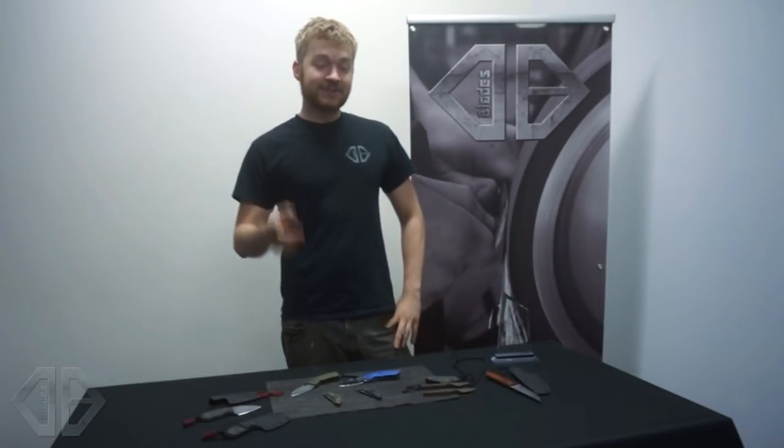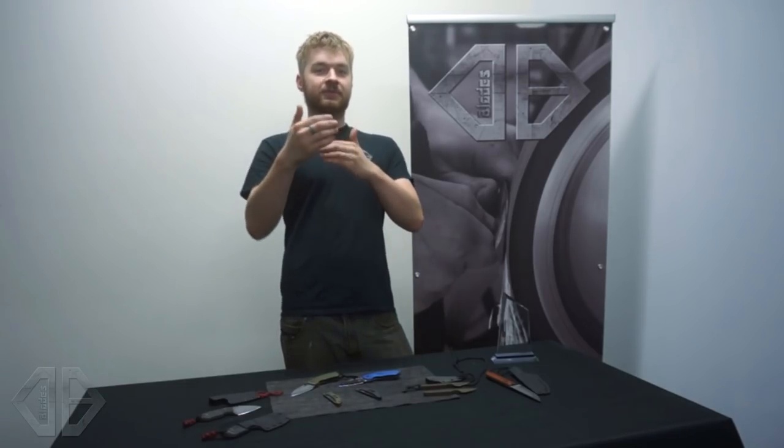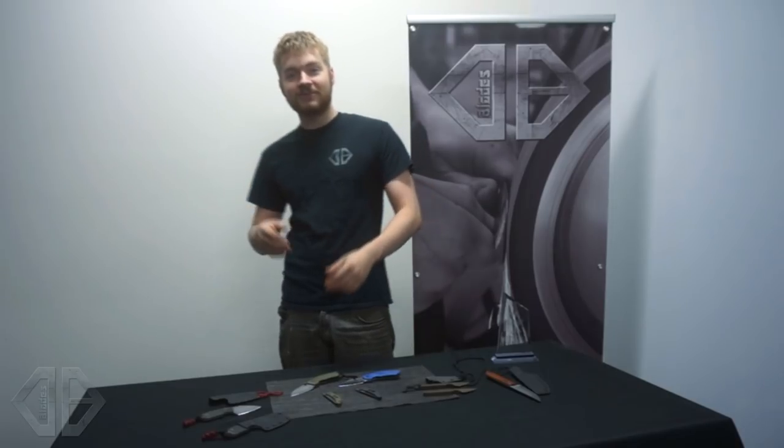G'day guys, Dom here. So the first episode of the Friday Knife Drop, and it's getting a little bit awkward for me, I'm not going to lie. I've never talked to a camera like this before, not like directly staring at a camera. I think this is what a cam girl feels like — I feel like I'm going to be showing you my arse. Maybe I'm just going to sell some knives, we'll see.